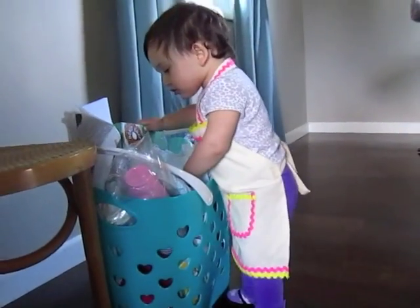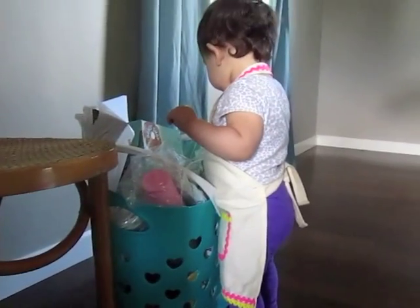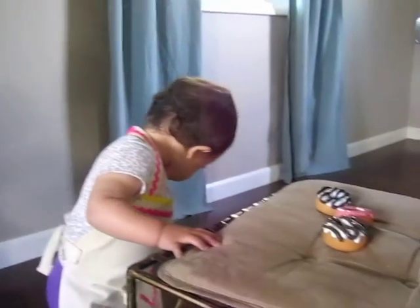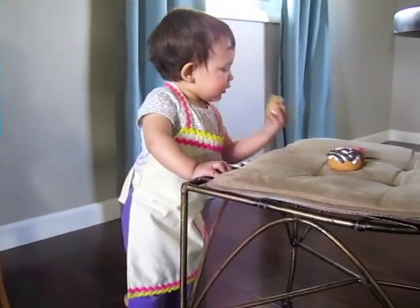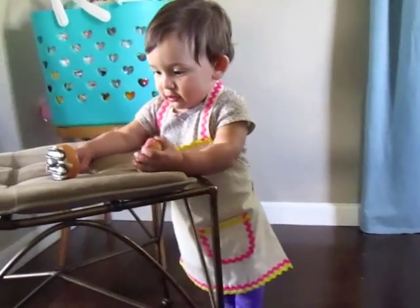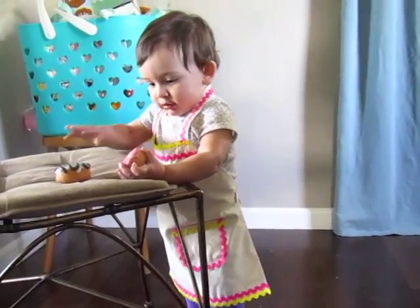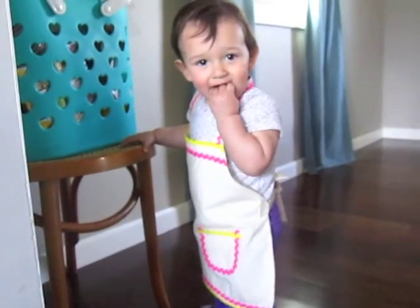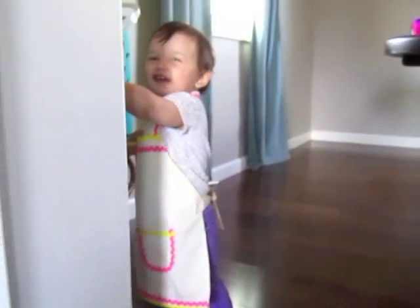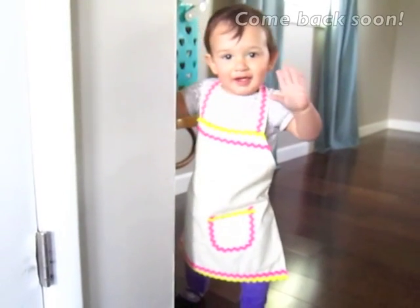It just ties in the back like that — just a little knot. Evie's trying it on now. What do you have there? You want to bake some donuts? Look at you! Does that taste good? Did you make that donut in your bakery? Do you like your new apron? You are so cute! Say bye bye!